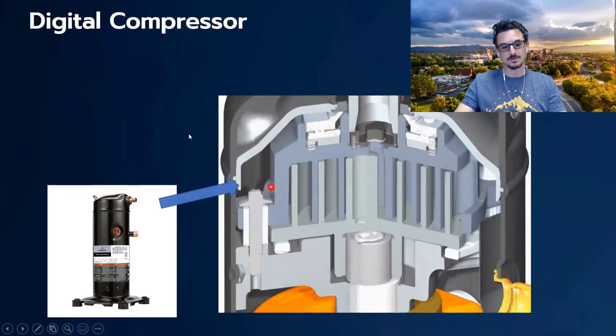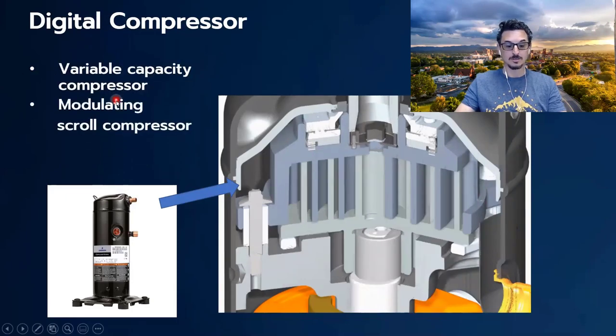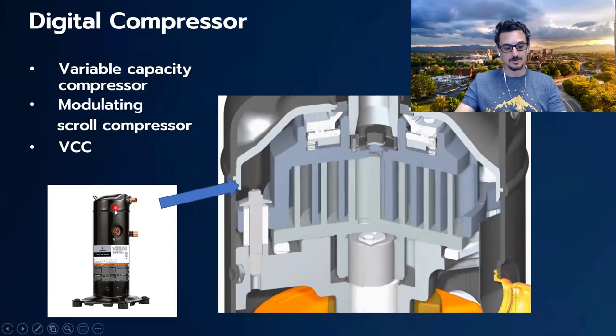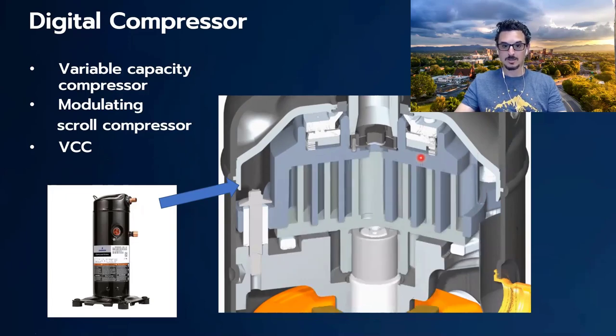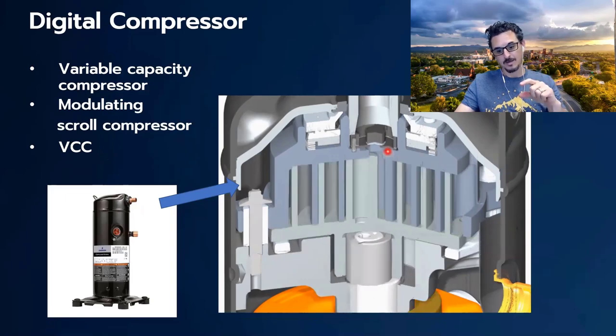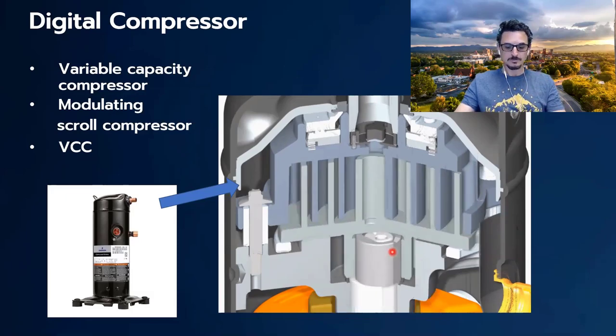Now let's look at what a digital compressor does. The digital compressor — otherwise known as a variable capacity compressor, modulating scroll compressor, or VCC — works by moving the top plate up and down. This is how we modulate the compression of the gas. We use 15-second increments: if you only need half the capacity, the scroll is engaged for half the time and disengaged for the other half. While the scroll is disengaged or up, no compression is happening. While it's down, it operates just like a standard scroll compressor. The motor runs at constant speed — it never changes. That's a digital compressor.